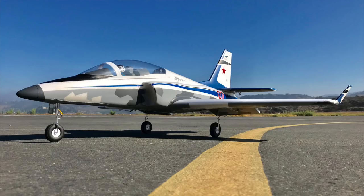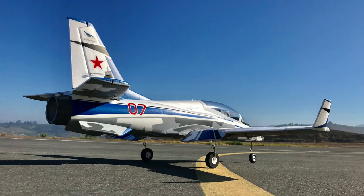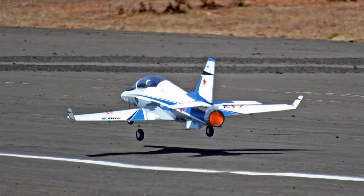Hey guys, Chris here, the RC Geek. Welcome back. This week we're looking at the new E-Flight 70mm EDF Viperjet. This airplane is a great looking little jet that flies just incredibly well. Also, the Bind and Fly version has Safe Select available, so if you're newer to RC and looking to jump into jets, this is a nice option to have.